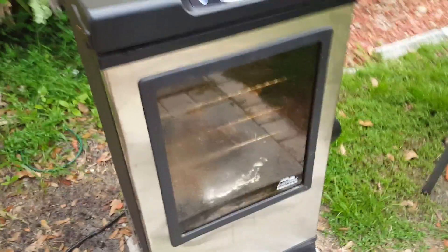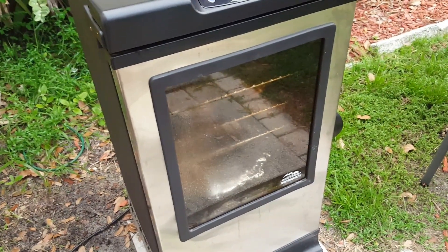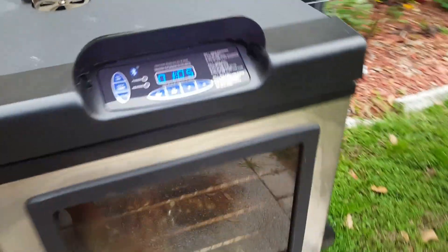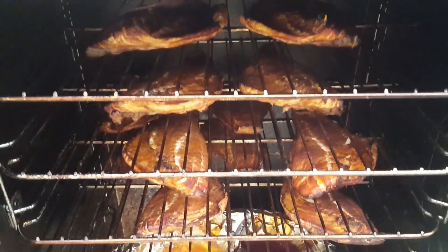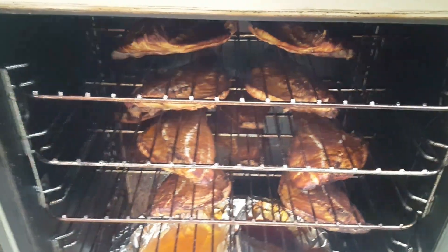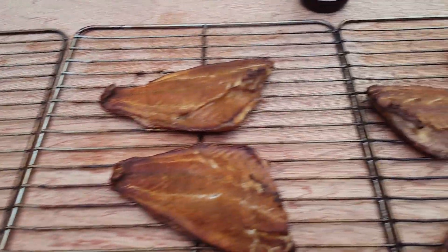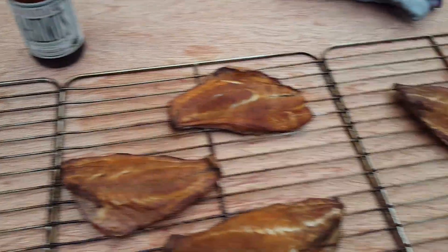It's been almost two hours — not quite, about an hour and 50 minutes. I'm going to take a peek and see how we're doing; I think it's almost done. Let's see how that smoke looks — a lot of smoke. I'd say we're looking pretty good here. I'm going to take a fork to it here in a second. Everything's done, looks good — it got to 160 degrees for a half hour. I'm going to enjoy this here in a second.